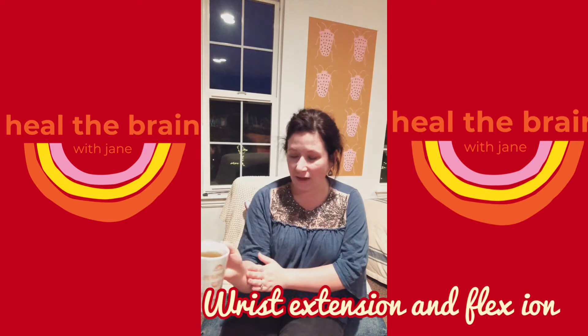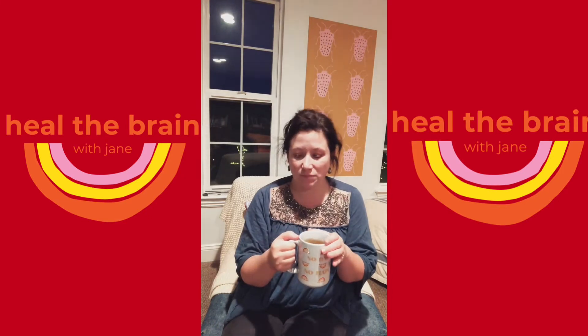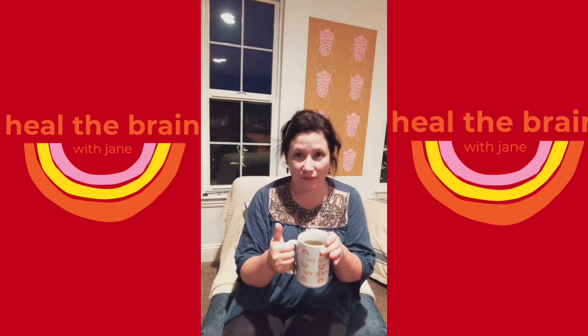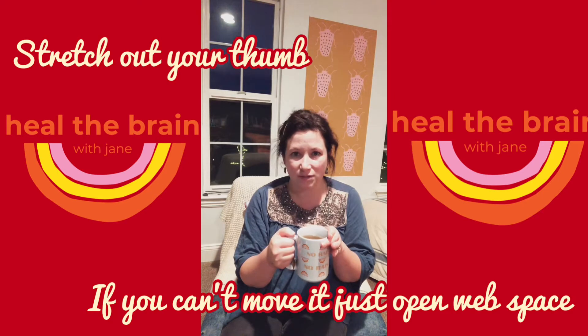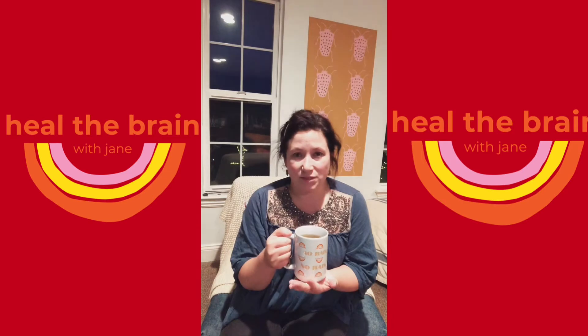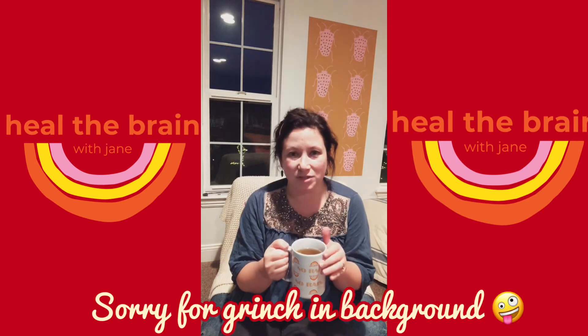It's also a great way to work on your wrist extension and flexion. It's also a good time to focus on your thumb if you have that, or if it's really weak. Holding a cup is a great thing to do, and too often survivors just stop drinking coffee or tea because it's too much work.